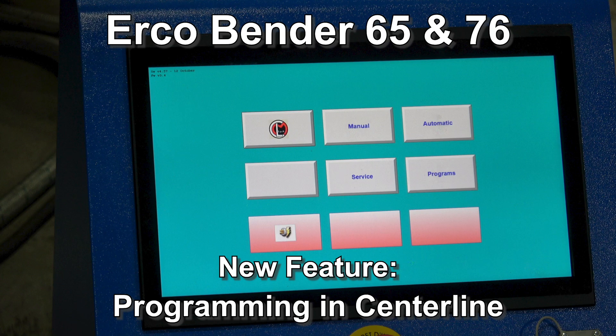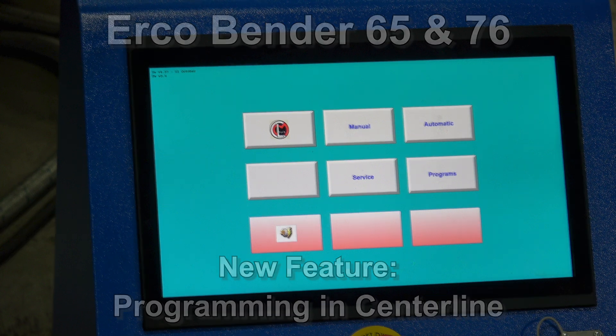Today we're going to talk about a new feature on the ErcoBender Series control. They've added the ability to program in centerline, and we're going to show you how that works.